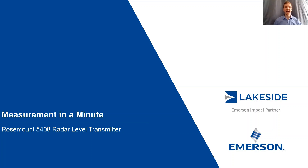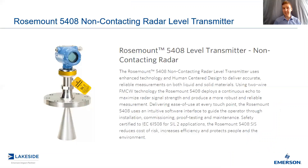Hello LinkedIn, back again for another episode of Measurement in a Minute. I'm your host, Justin Kozak, Technical Sales Specialist with Lakeside Process Controls. And in today's video, we're going to continue our conversation about Rosemount's 5408 non-contacting radar level transmitter.